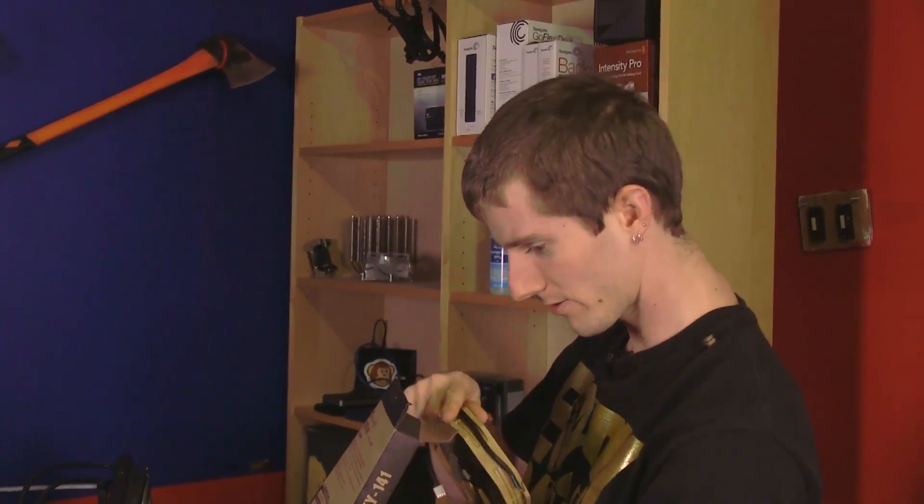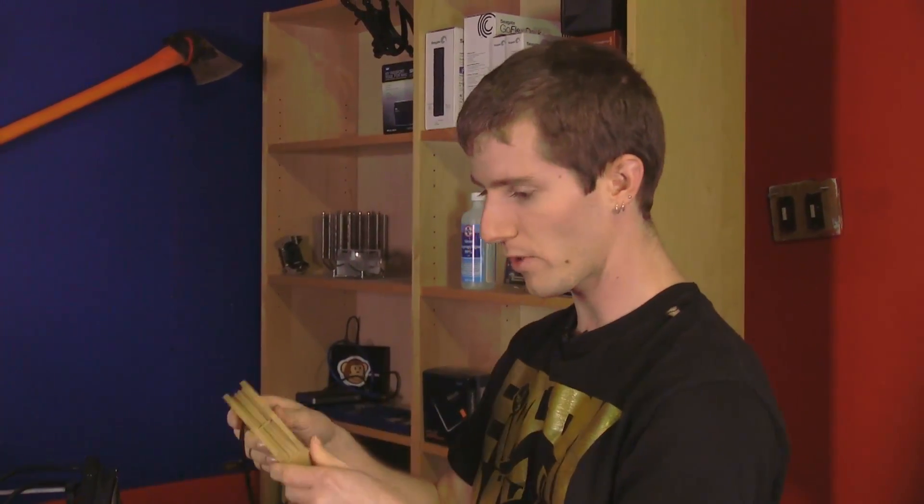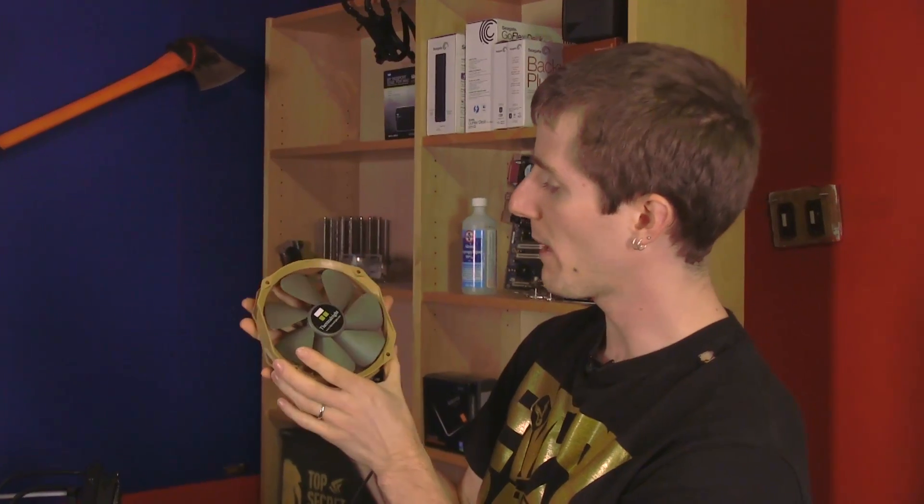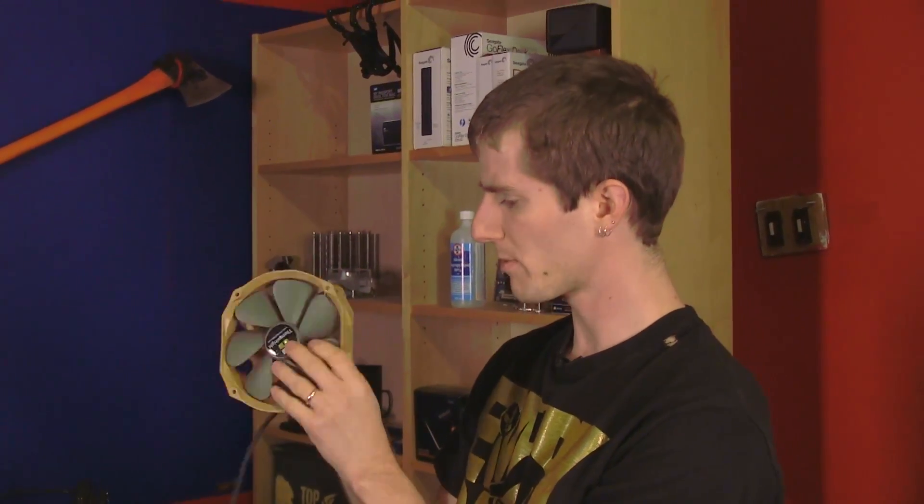The TY-141 has been unboxed as well. It has a sleeved cable and is a 140 millimeter fan with 120 millimeter clearance on one side and 140 millimeters on the other, using 120 millimeter mounting holes. It has big broad blades for what appears to be optimized pressure airflow. Don't forget to subscribe to Linus Tech Tips for more unboxings, reviews, and other computer videos.